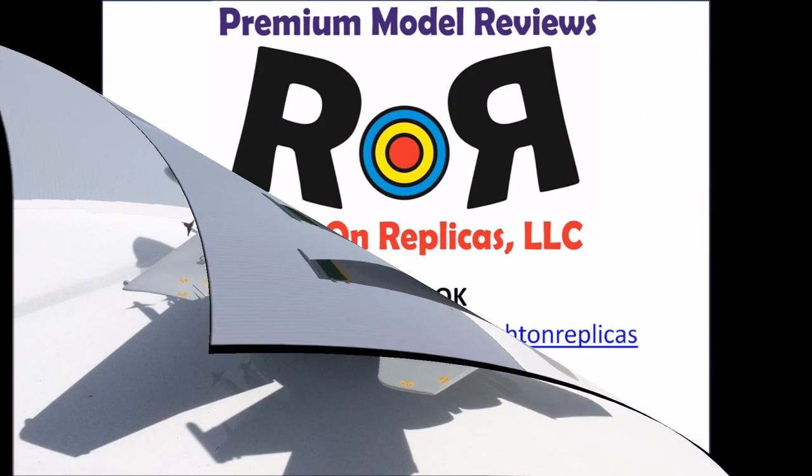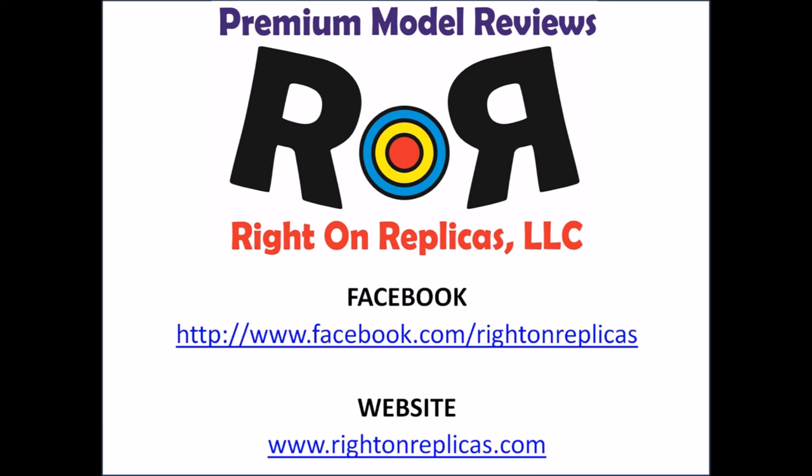We hope you like this premium quality step-by-step review. Please subscribe to our YouTube channel so you don't miss any more. You can also find us on Facebook and at our website www.RideOnReplicas.com.